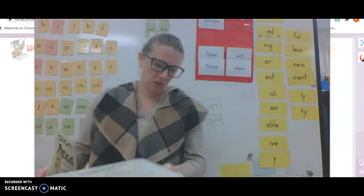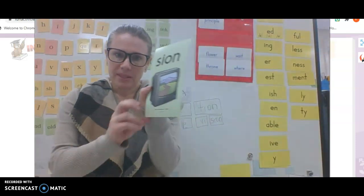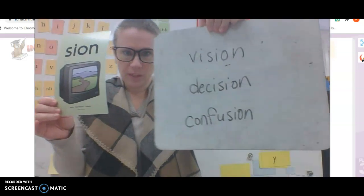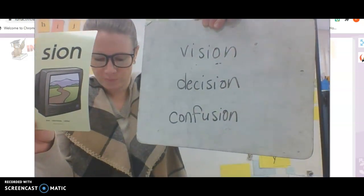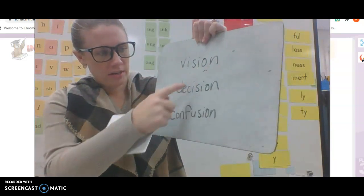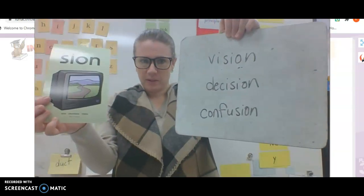Very nice. And let's do one more list. Still has S-I-O-N, but this time it's like television, so we're going to hear zhun. Here we go, try to read them on your own. Vision. Decision. Confusion.